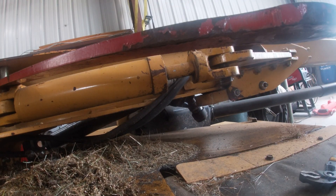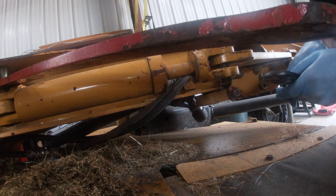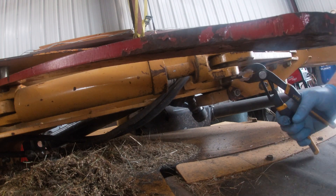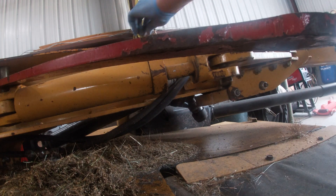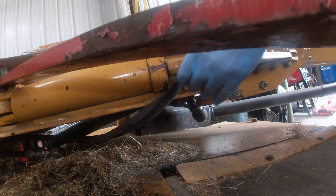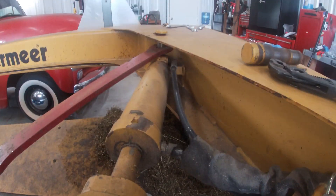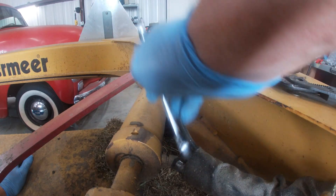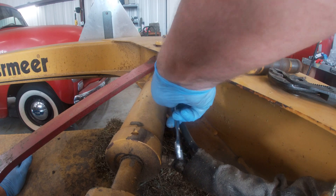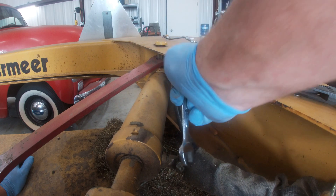Let me get this pin out. This thing's going to make an oily mess but that's okay - it's not under pressure, it shouldn't be.